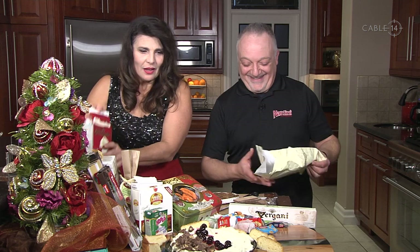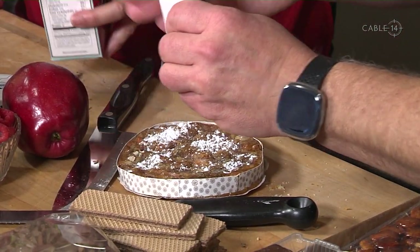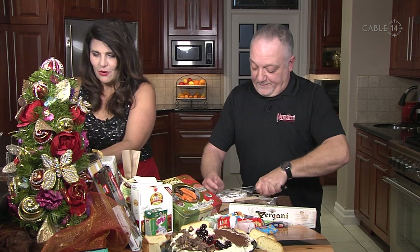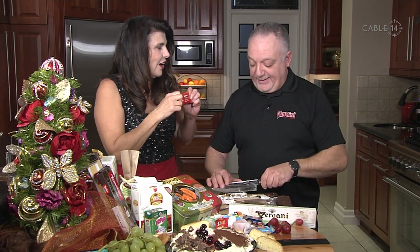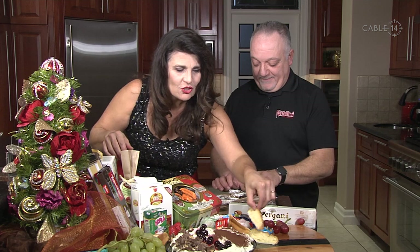I'm going to sprinkle a little bit of cocoa on the ricotta — the reason I didn't add too much flavor to the ricotta is that I didn't want it to compete with everything else. Look at how dark and rich that cocoa is. I'm also laying out some fruit: green grapes, red grapes, and some fresh apple. These little local mini chocolates are so cute — they honestly don't make it home from the store!